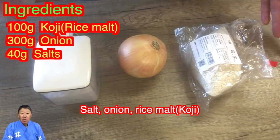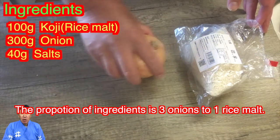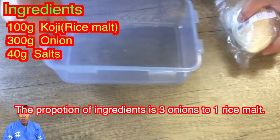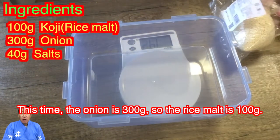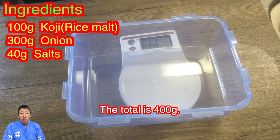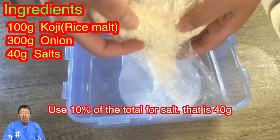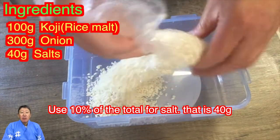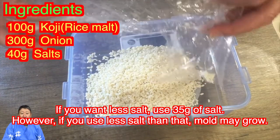The ingredients are salt, onion, rice malt, and koji. The proportion is 3 onions to 1 rice malt. This time the onion is 300 grams, so the rice malt is 100 grams. The total is 400 grams. Use 10% of the total for salt — that is 40 grams. If you want less salt, use 35 grams, however if you use less salt than that, mold may grow.